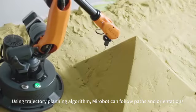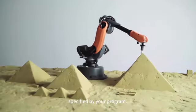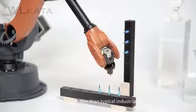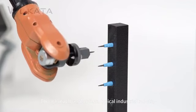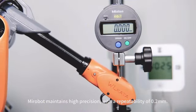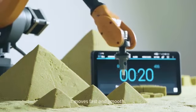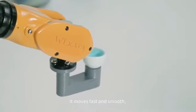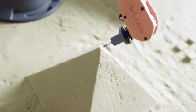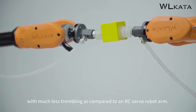Using a trajectory planning algorithm, MirrorBoat can follow paths and orientations specified by your program. Though much smaller than typical industrial robots, MirrorBoat maintains high precision with a repeatability of 0.2 mm. It moves fast and smooth, and is also stable and reliable, with much less trembling compared to an RC Servo Robot.